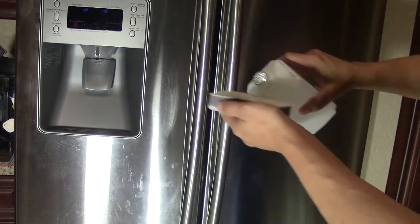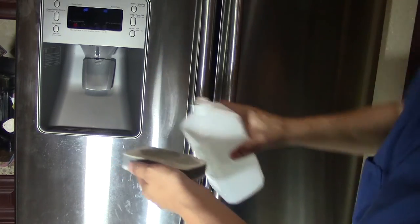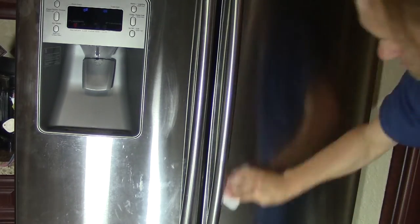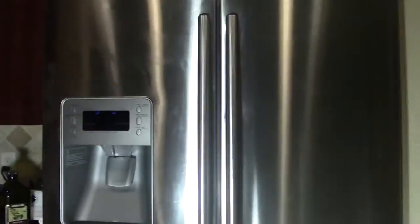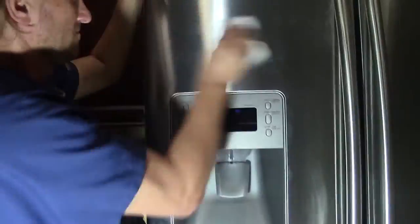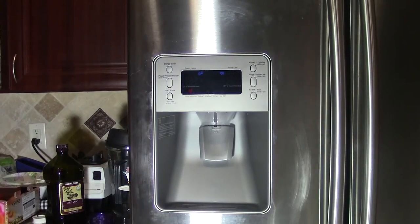I'll add a little more alcohol — don't be afraid to use it, it's not going to hurt the metal. It's really going to do a good job cleaning all the dirt and oils off the surface. Make sure you get it into all the little cracks, under the handles, and make sure you clean the handles too.